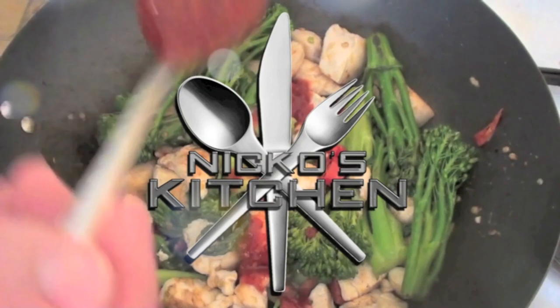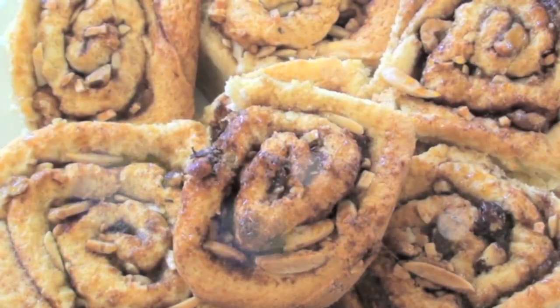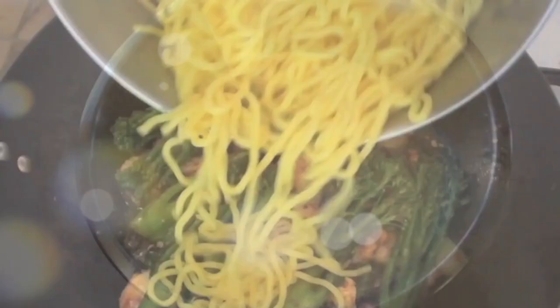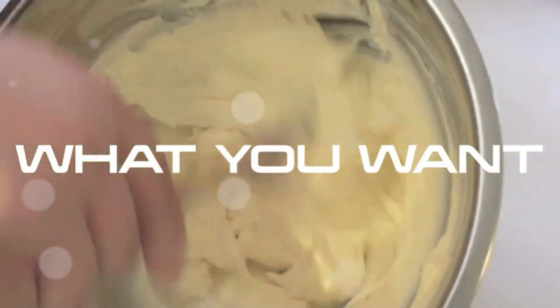Budget meals Monday, What You Want Wednesday, Fast Food Friday — it's Nico's Kitchen, where satisfying meals are prepared.